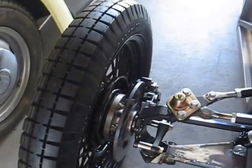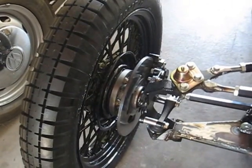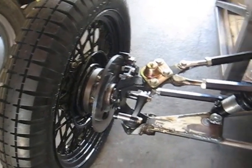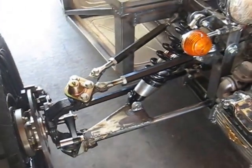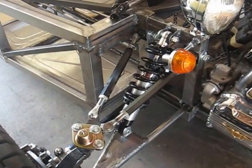Mounted to Mustang II spindles and drag brake kit from Wilwood. Mustang II ball joints connect to custom A-arms. The uppers are adjustable for camber and caster.